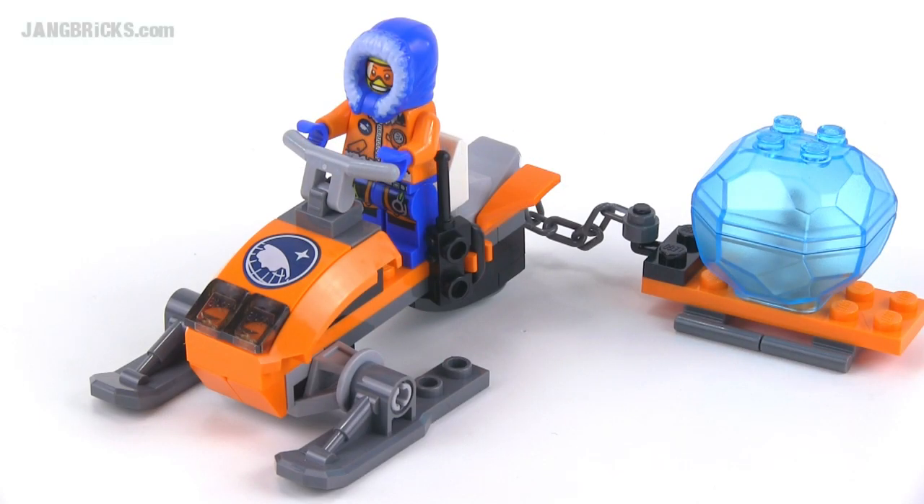Hey folks, it's Jang here from jangbricks.com with the smallest so far of the summer 2014 LEGO Arctic theme sets, with just 44 pieces. This is the Arctic Snowmobile.